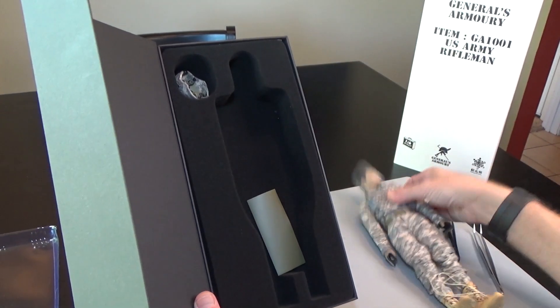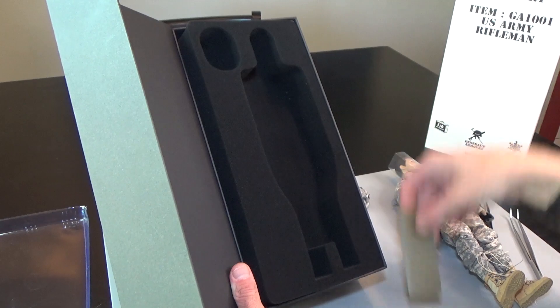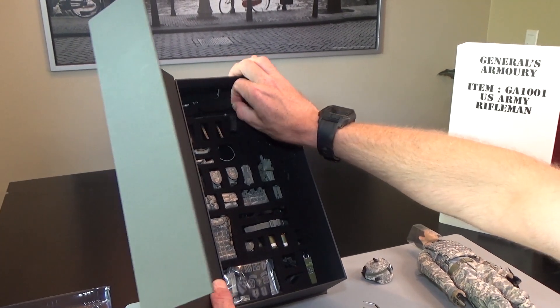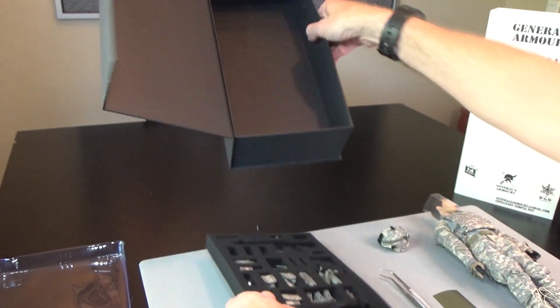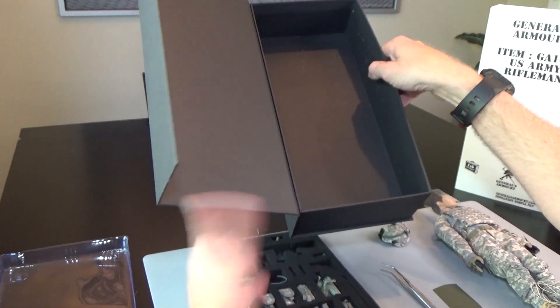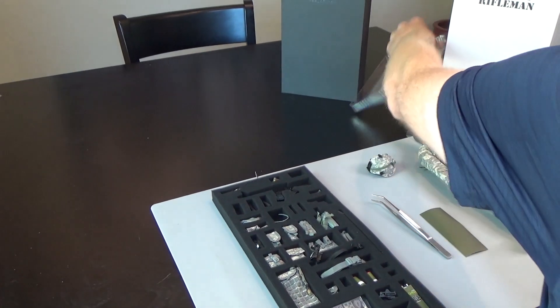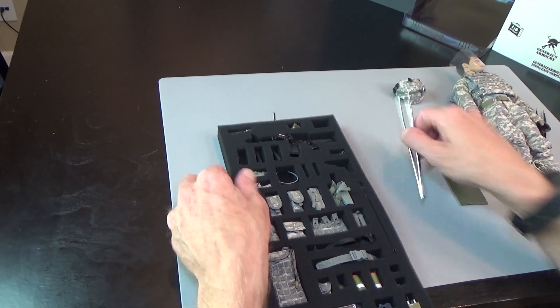I'm going to pull this guy out and start laying pieces out. I'm going to go ahead and pull this bottom tray out — don't lose anything. All right, let's get that stuff out of here and start from the top.